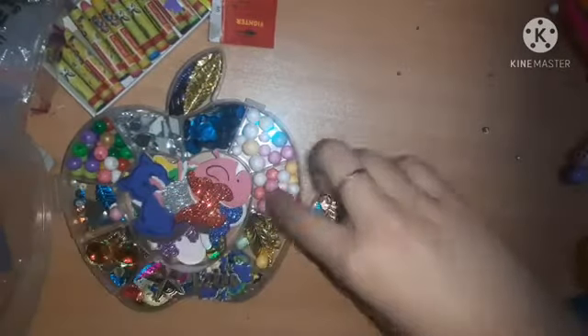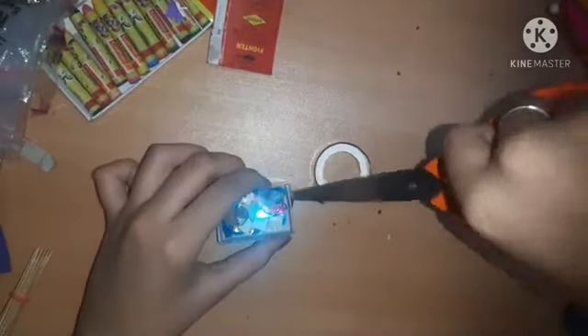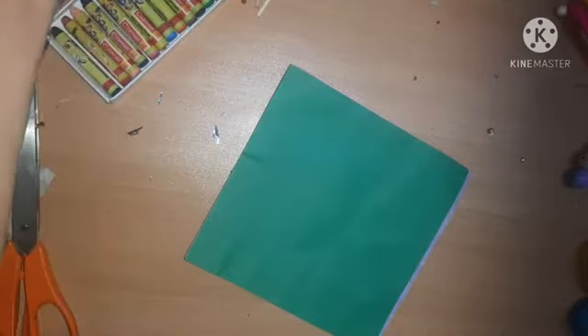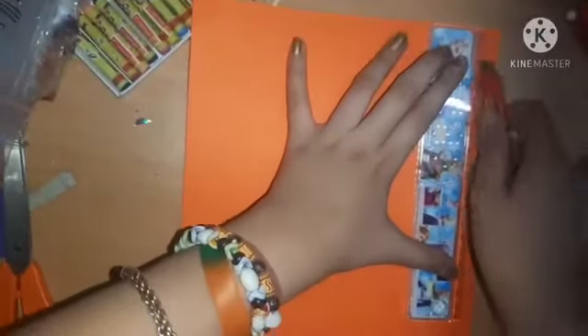From my bead box I'm taking some beads and putting them inside a matchstick box, decorating it with golden glitter washi tape and silver tape for the cover. Who would say this was a matchstick box before! After that I'm taking some ready-made origami paper — easily available in the local market for just 10 rupees.